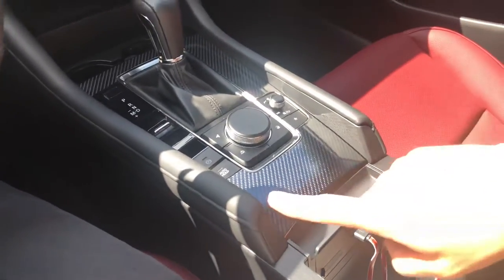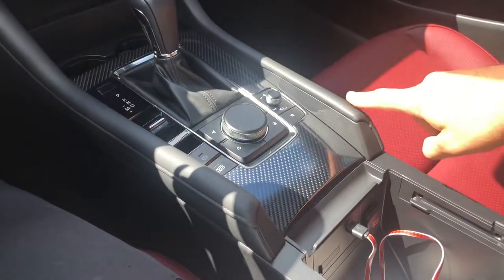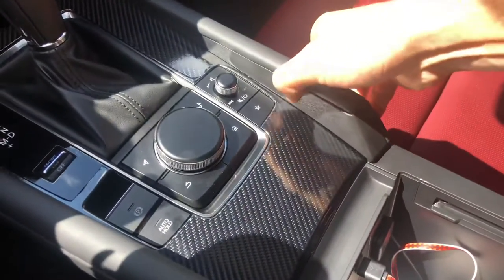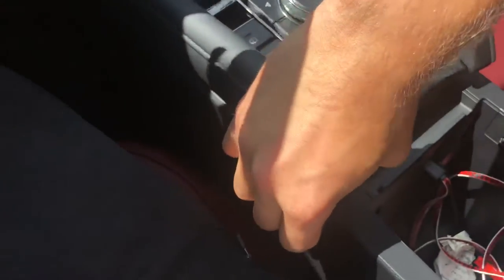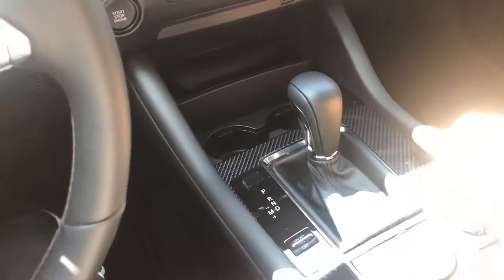The easiest way to do it is these two pieces here and here — they just pull up like that. Then you just pull the other side like that. Then this whole unit actually comes out here.